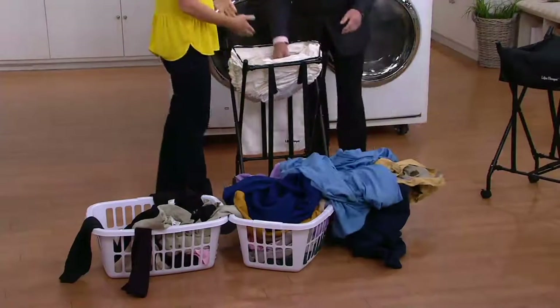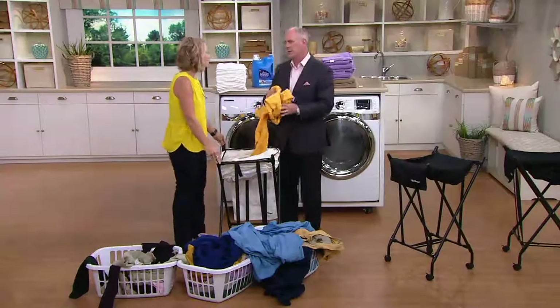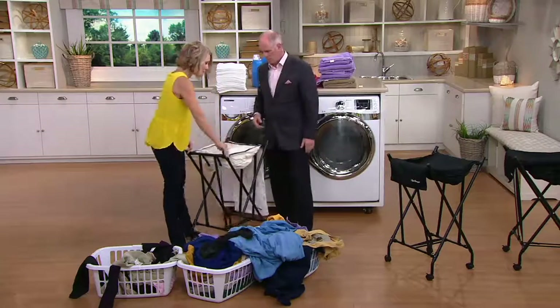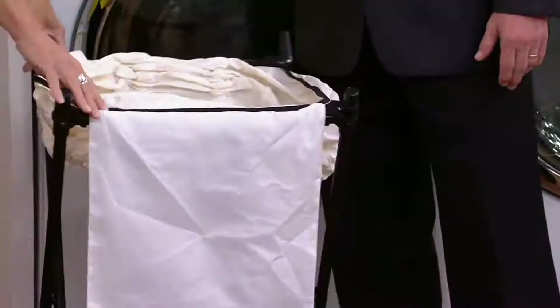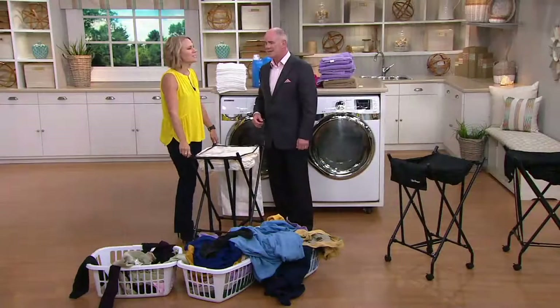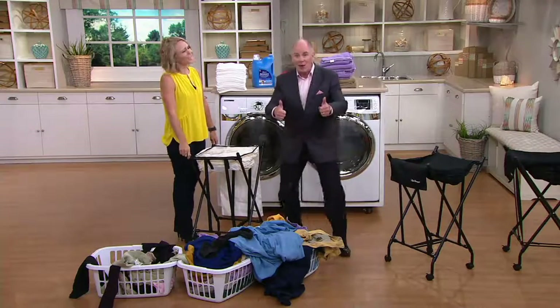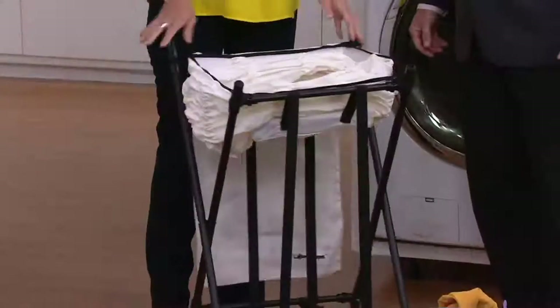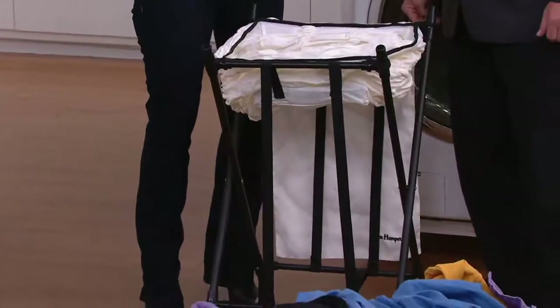That one chore that we all hate, that's a pain we all have to do — it makes it a little bit easier. Is there anyone who gets excited about doing laundry? I don't think so. I've yet to meet them. All of us have back issues at some point or another — maybe it's that you're expecting a baby, maybe it's that you threw your back out at work.